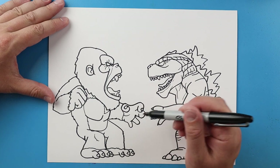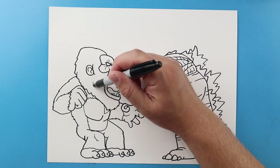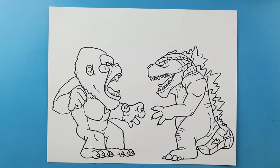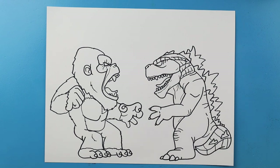The last thing I just like to make a little line here just to show some detail on Kong's face. And there you go — there is your cartoon version of Godzilla vs. Kong! I'm going to fast forward and start coloring this. Thanks for watching, hope you enjoyed!